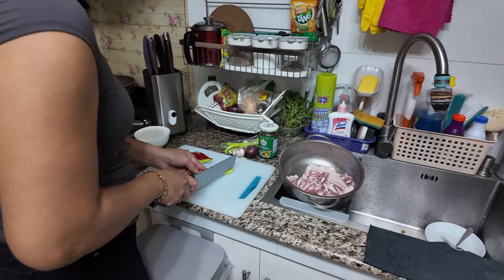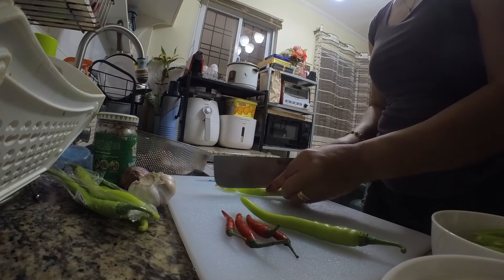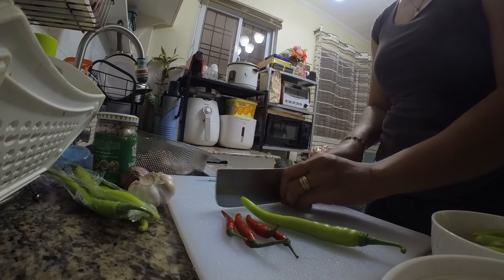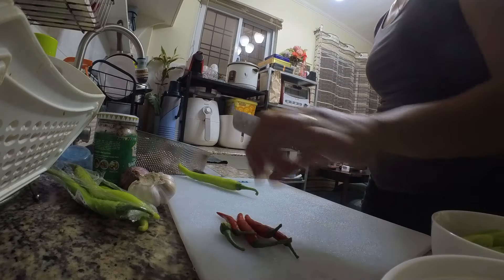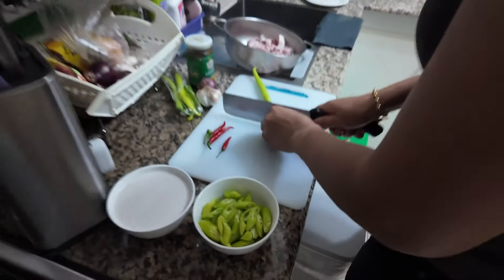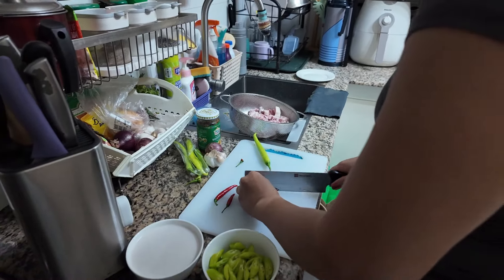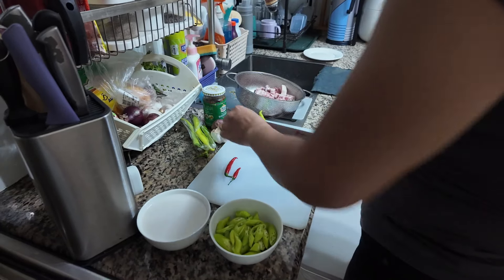Okay, so first things we do is chop the chilis. They're quite chunky actually. Normally when I make a curry the chilis would be cut up quite small, but these are chunky. But these ones are not as spicy, right? No, no. That's right. The red chilis give it some extra spice. Big spicy right!